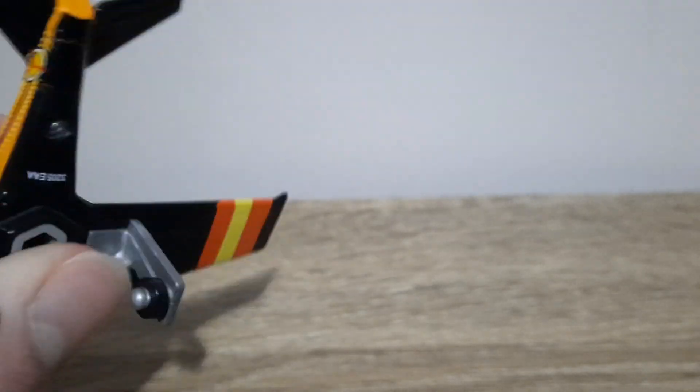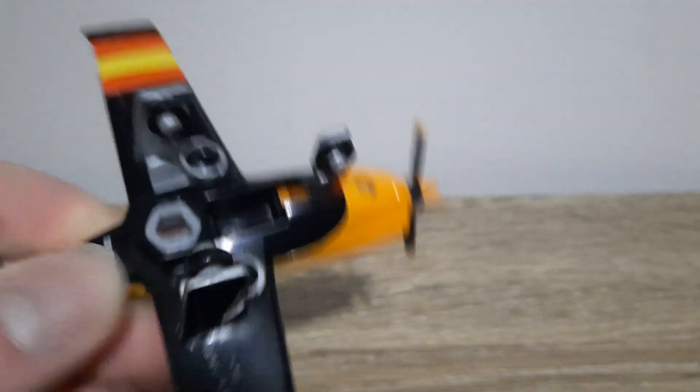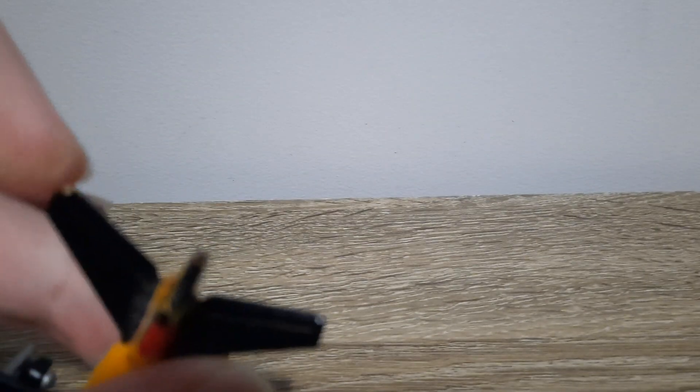There we go. That side is essentially the same. The two windows, the base — I guess I already did go over the base — and these two little side wings here are just plain black.